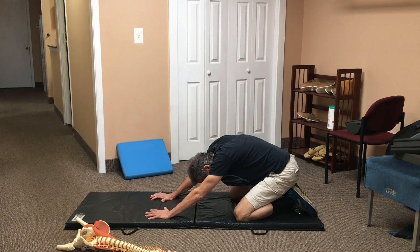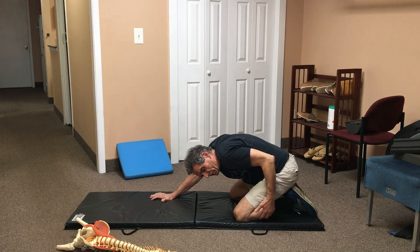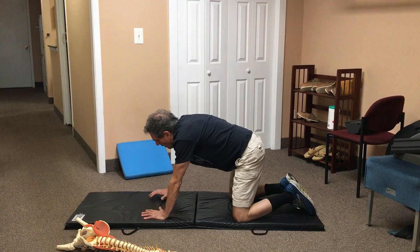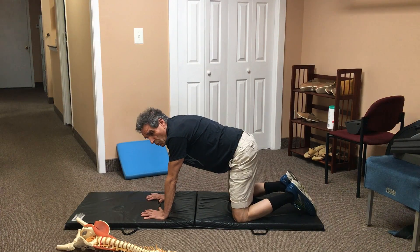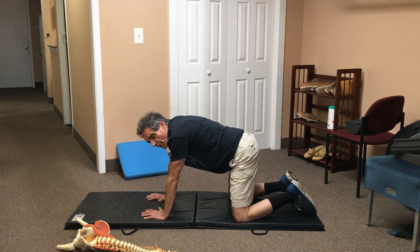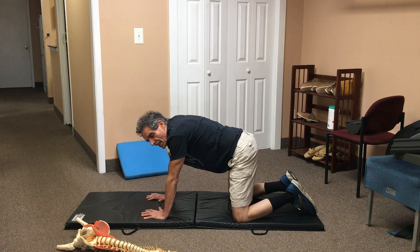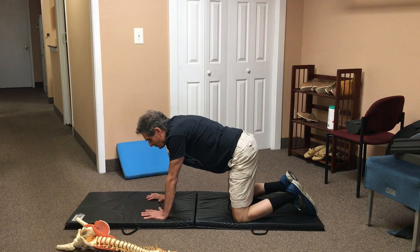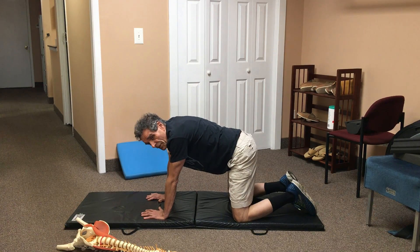Conversely, the pain could go further down into your thigh, into your lower leg or your calf. And that would not be a good thing. So we need to have you monitor the location as well as the intensity of your pain. I go over that concept much more in depth in several other videos — one is called centralization and the other is called monitoring the symptoms in your body. So check those videos out.